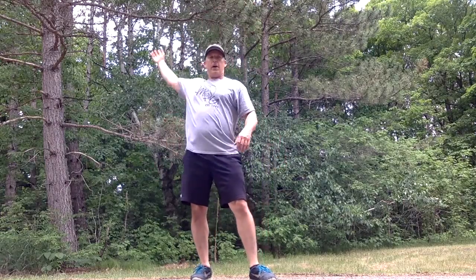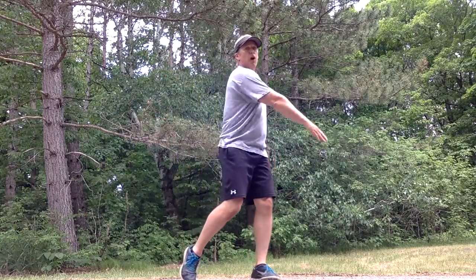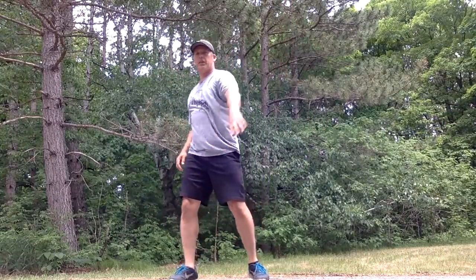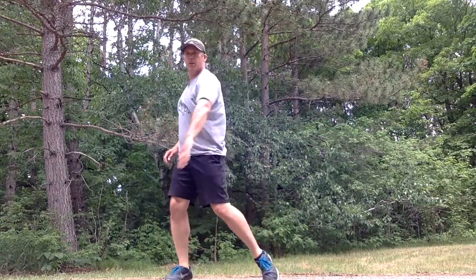Moving more towards the upper body, we're going to do some figure eights. I'm going to imagine I have a big marker in my hand and there's a big canvas in front of me, and I'm going to draw a big eight on its side — a big sideways eight. I want to make it as big as I can, which means I'll have to rock side to side on my feet. That gets the hips, feet, and ankles involved and makes bigger turns on our shoulder. Start with small eights and work up to bigger ones.